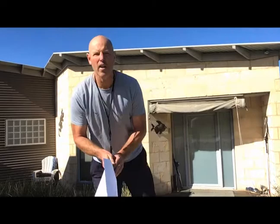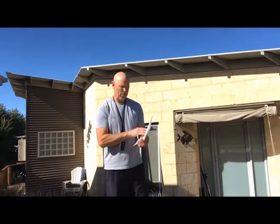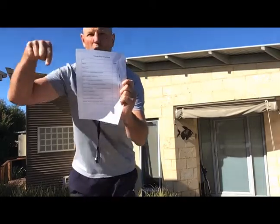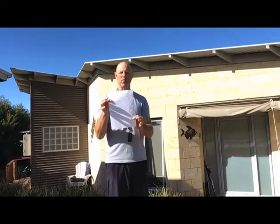Okay guys, so what we're going to do today is for our lesson, we are going to do some fitness assessments. What you'll need is some equipment to start with — you'll need the recording sheet below. You'll need to print this off so that you can go around and record everything.